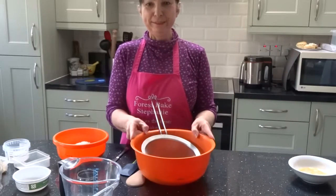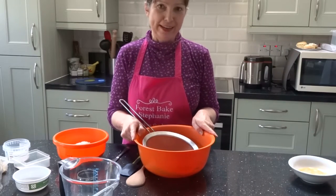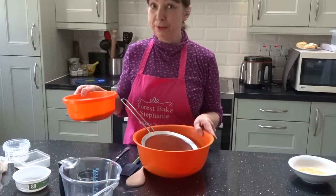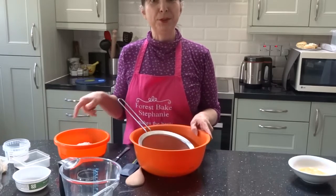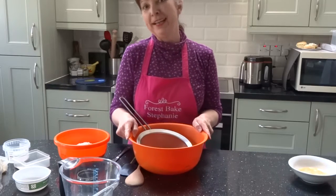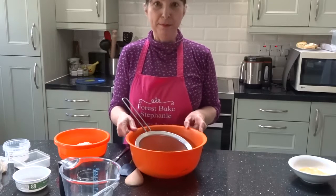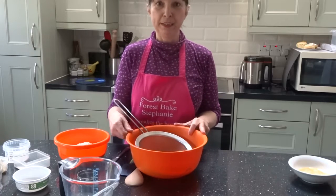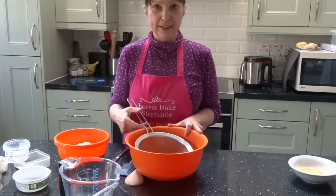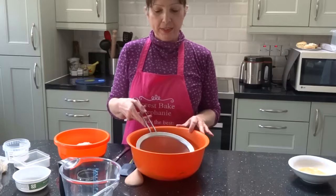Good morning, welcome to Forest Baked Kitchen. This is like Groundhog Day because yesterday I did the exact same recipe - the perfect scone - to an invisible audience. We had a techno meltdown, so just to recap, the recipe will be at the bottom of this video, and I've actually doubled the recipe for today.